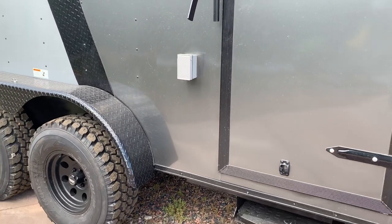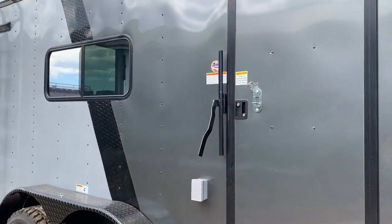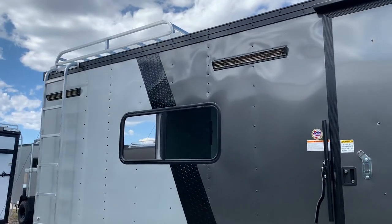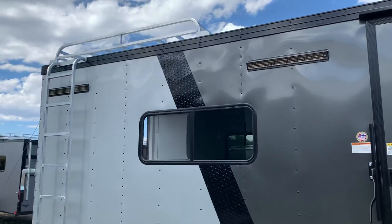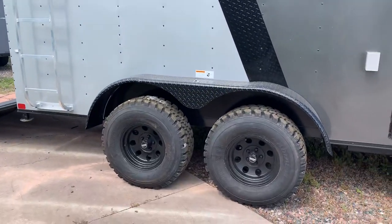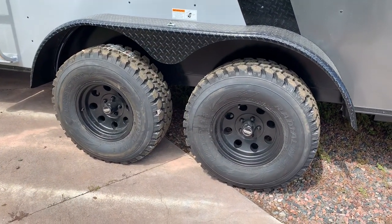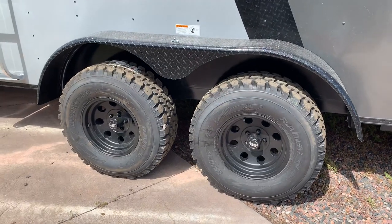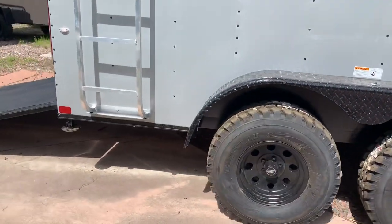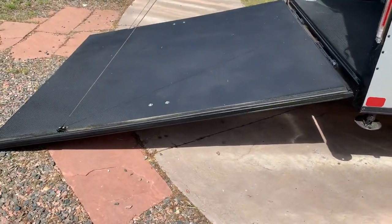There's an exterior GFI outlet — that little box you're looking at right there — as this does have power, which we'll talk about more in a second. You do have the side door with the RV lock and cam bar, two party lights off the side so you'll have some great light to hang out with at night. You also have a nice aluminum overhead roof rack with ladder. Two 3,500-pound torsion axles, 32-inch mud terrain tires, black diamond plate fender, and black American Racing wheels.